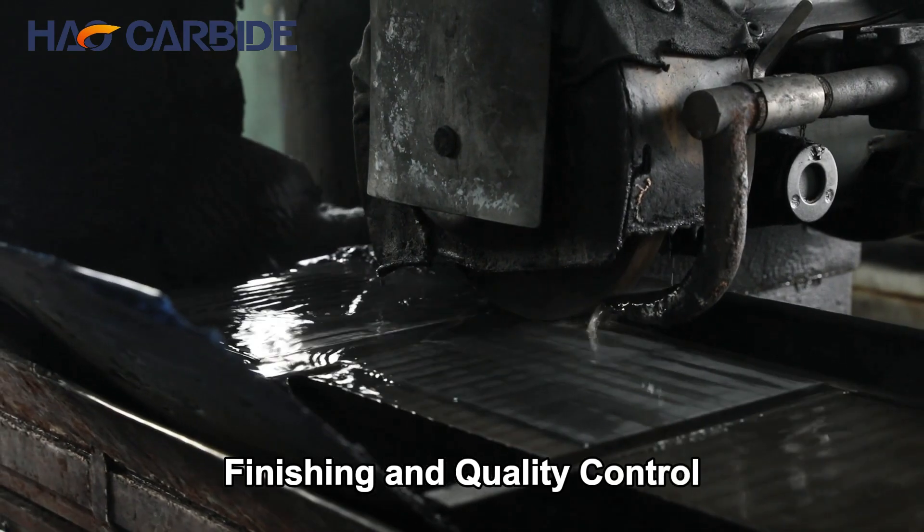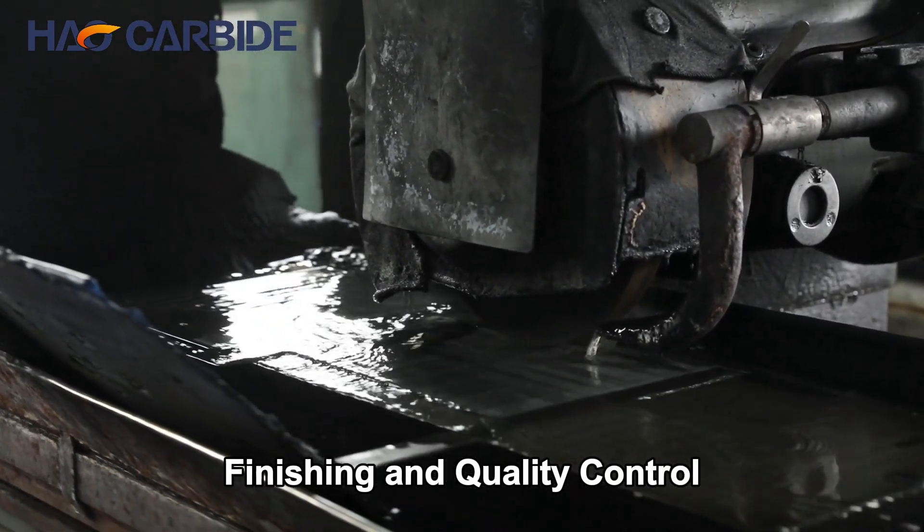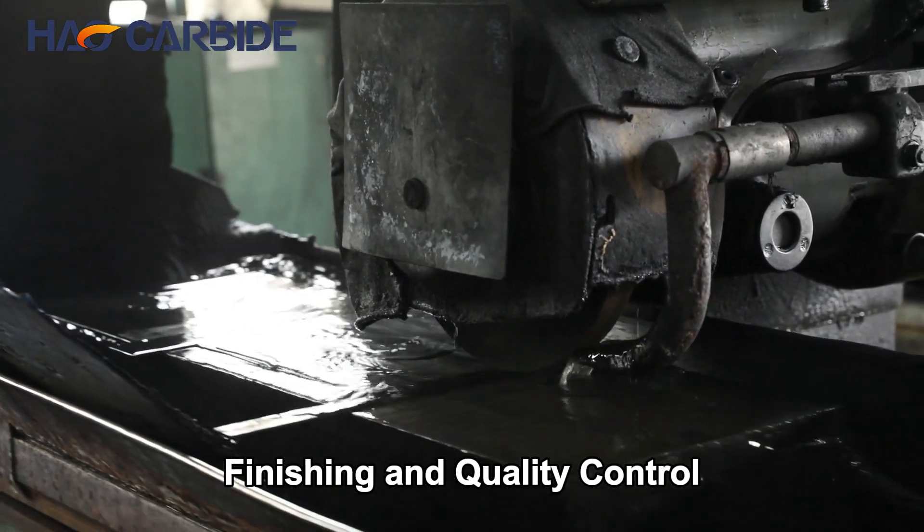After sintering, the strips undergo precision grinding and polishing. This step ensures they meet exacting dimensional tolerances and achieve the desired surface finish.